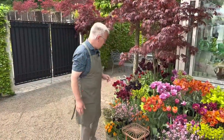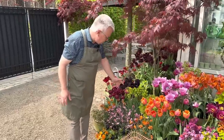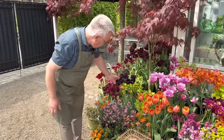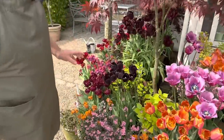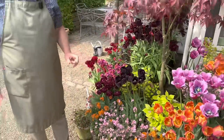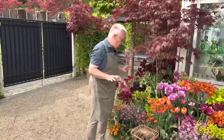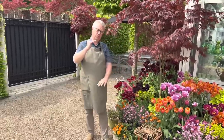For a while ago I showed you this very dark tulip, Paul Shearer. It looks very much like Queen of Night and Old Time Favourite. But I'm not growing Queen of Night in pots, because they grow too tall.